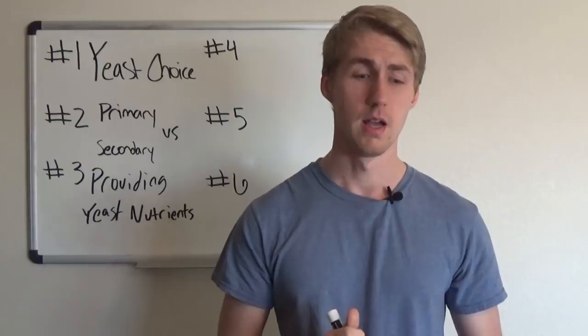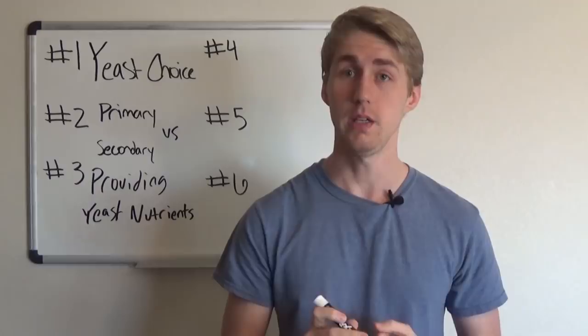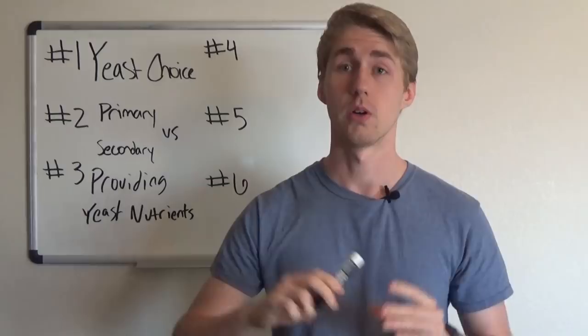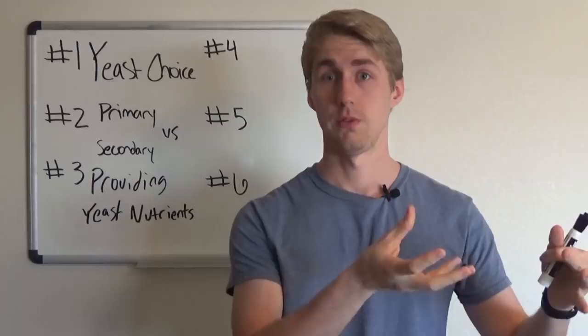Giving your yeast all their nutrients is critical. I love Fermaid-K and Fermaid Protect — those are two amazing sources for yeast nutrients. I like to add nutrients into the yeast water as it's first hydrating. Providing your yeast with appropriate nutrients is super important.